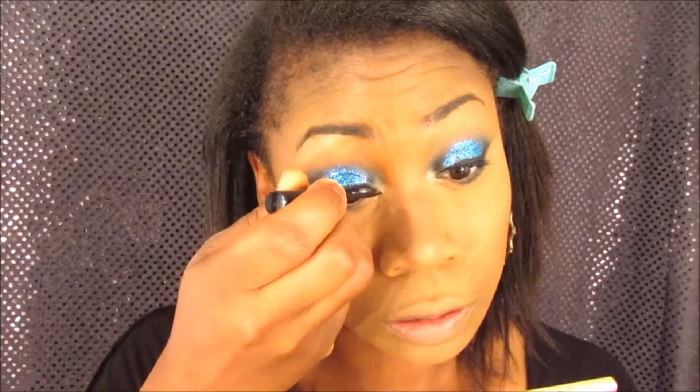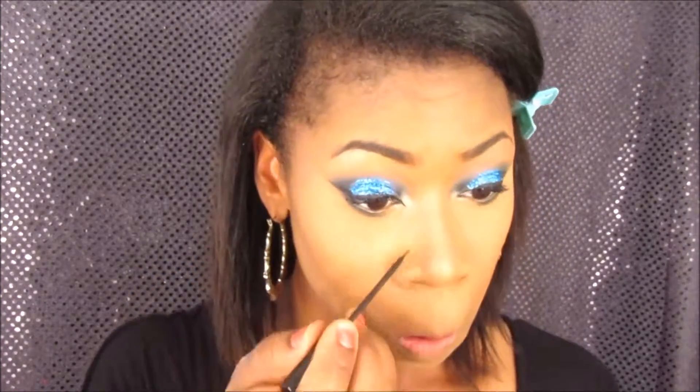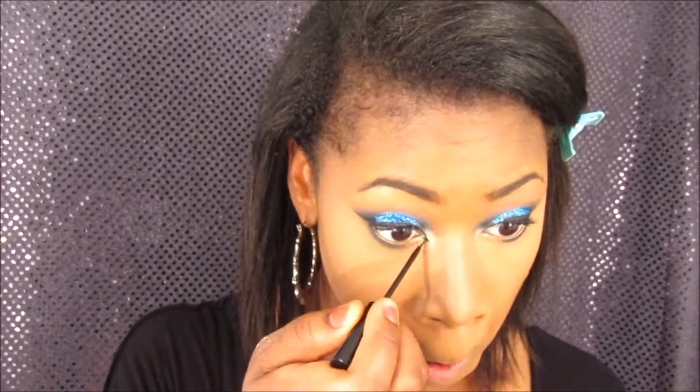Once I apply my foundation, I do go back in to make more of a cat eye look, so I extend the inner corner of my eye to make the cat eye. Then I apply my lashes and the rest of my makeup, and this is the final look, guys!